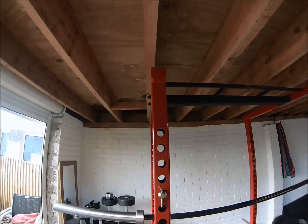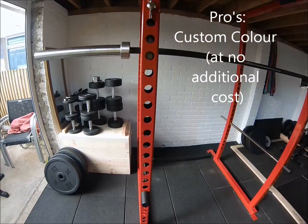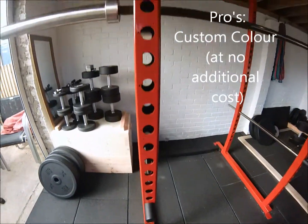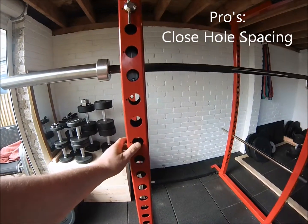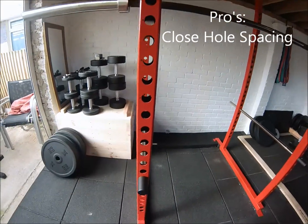Let's start off with all the positives. The first thing that strikes you about this rack is the colour — we opted for red, although it is available in a few other colours including pink and blue. The next thing for me is the hole spacing, which is quite important if you're a little bit fussy about the height that you have the lift-off hooks and the safety bars, as I am. So that's a real positive.